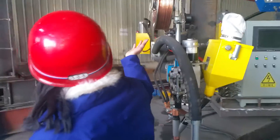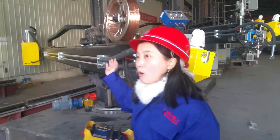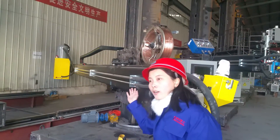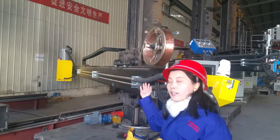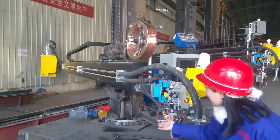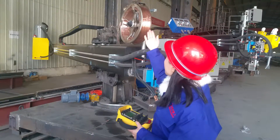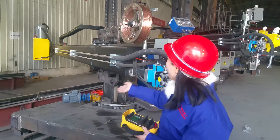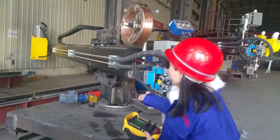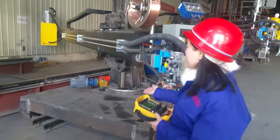We can produce even larger sizes, up to 12 by 12 meters. It depends on your budget and technical requirements. This is the rotation type — you can rotate the welding column and boom in every direction for welding work, and it can also travel in different sizes.